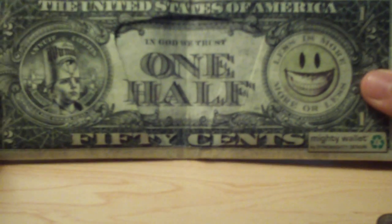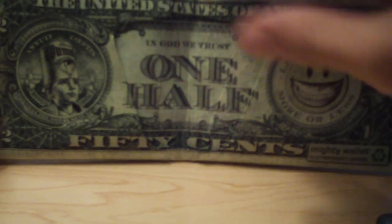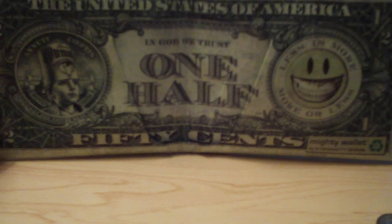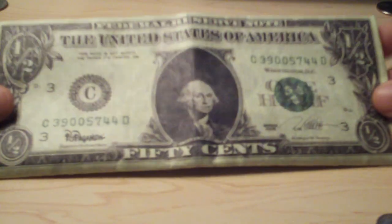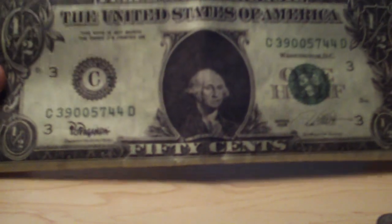Mainly, if you are watching this video, you probably don't care about the pockets or the Tyvek material and all that stuff. You just want to see the wallet because you're probably interested in it and thinking about buying it, so let me just give you some nice glances at this thing.